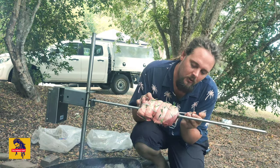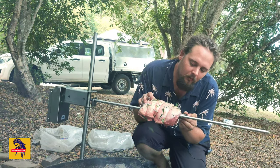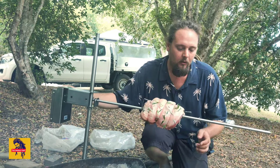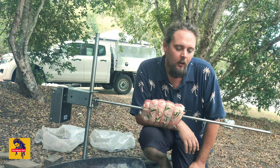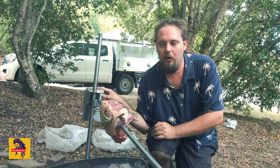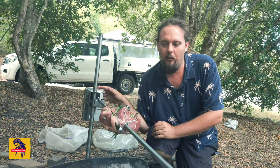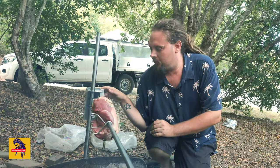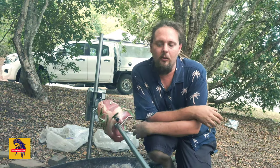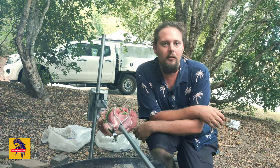I'm just literally going to stab the probe into the thickest part of the meat. That's in. I'll turn the motor on — you can see it's in. Now it's just a matter of moving the Oz spit over the fire, turning the motor on. Hopefully it'll stay there — we are on a bit of a hill. And we'll let this cook for a couple of hours and then we'll be getting into it.